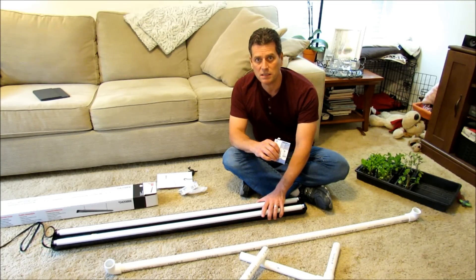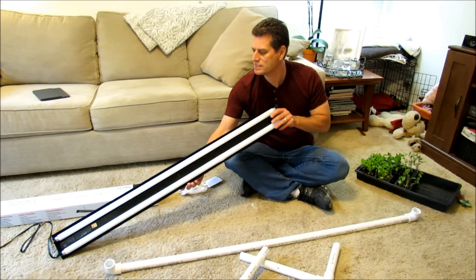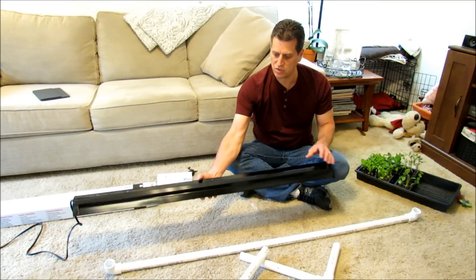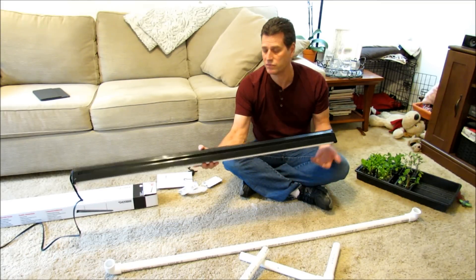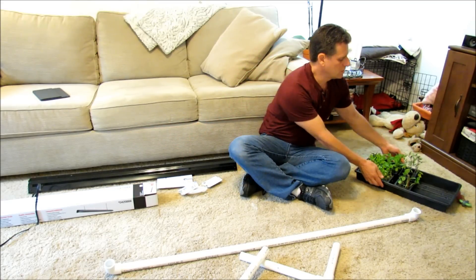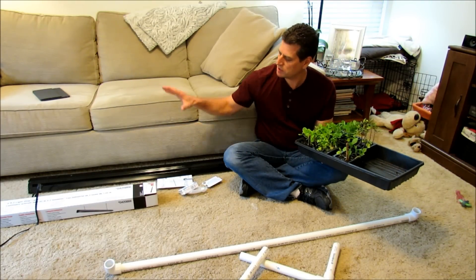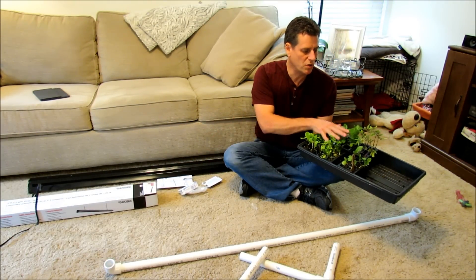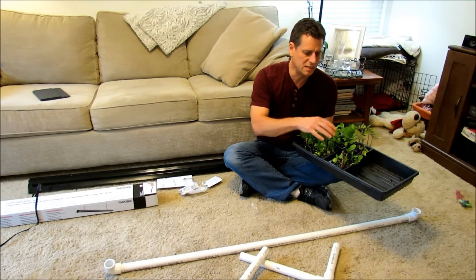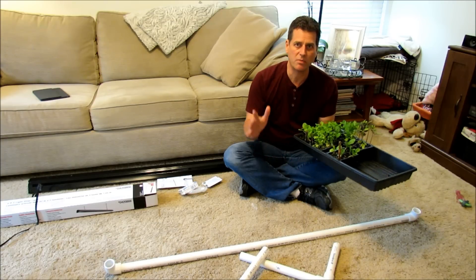Now once you have this set up, you're going to have to hang it from something, and you're going to keep this 2 inches above your seed starting cells. I'm going to go over the materials you need, but this is just the first video in showing you the setup for the grow light system so that you can grow seed starts just like this. I'm going to go over how you plant them, the starting mix, fertilizer, the materials you need to grow them — all that kind of stuff.